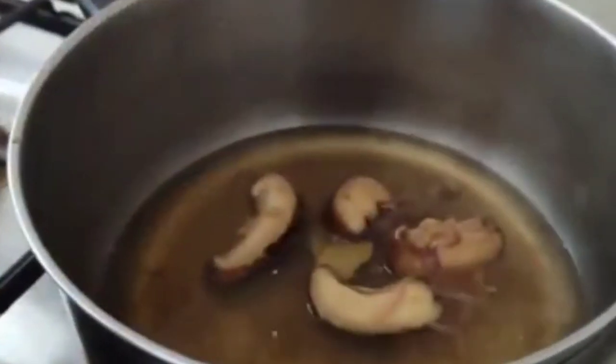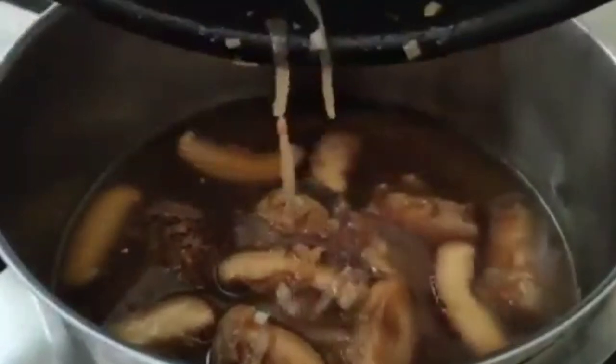Now let's add in our sliced mushrooms, mix well, and sauté for a while. Then we're going to add in the water from the soaked mushrooms. After that, let's transfer everything into the pot.